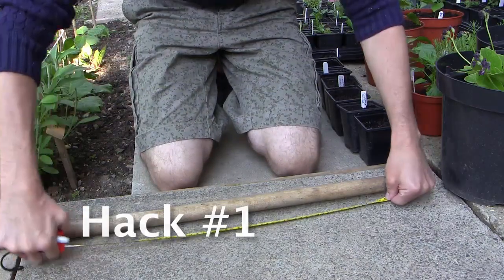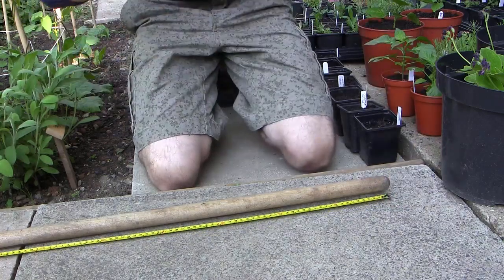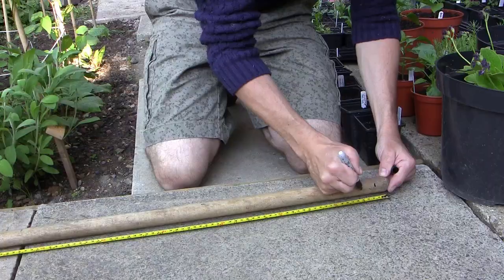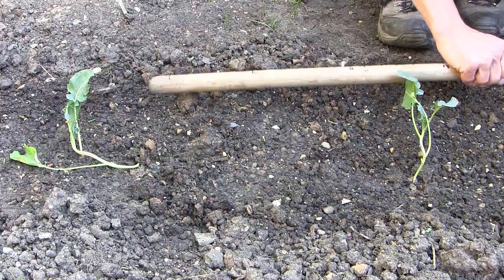Turn a long-handled tool into a measuring stick. Lay the tool on the ground and place a tape measure next to it. Using a permanent marker, write measurement marks onto the handle. When you need to space plants a certain distance apart, you'll already have a measuring device in your hand.